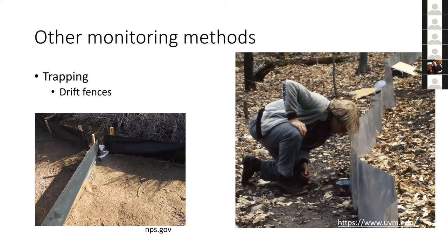Moving on to other monitoring methods, including trapping for cryptic animals. Many species live underground most of the time — they're fossorial, only coming out for a couple of days a year. You'd have to be incredibly lucky to just happen upon them even though they might be fairly abundant. Drift fences are one useful method.